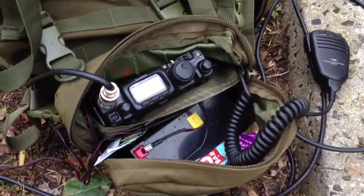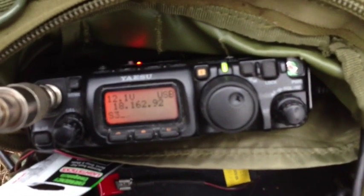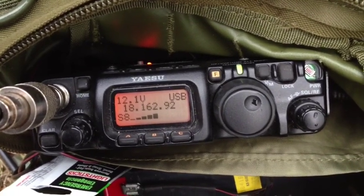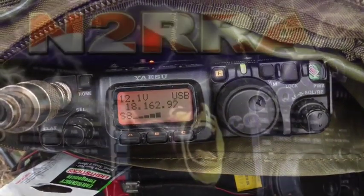Your report on the island of St. Michael is 5 by 9. QSL. Stay tuned for some more contacts. Next to 73 QSL — Kilo 5, Queen America.